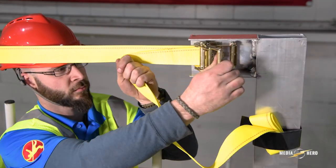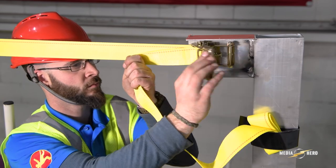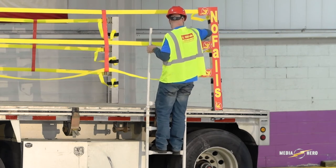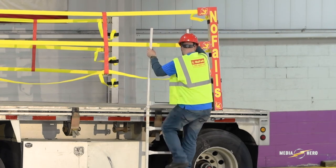Finally, tighten the yellow straps with the ratchets until they are taut. Repeat these steps for the other side of the flatbed. With the No-Fall Safety System fully installed, your driver and warehouse crew will be safe.